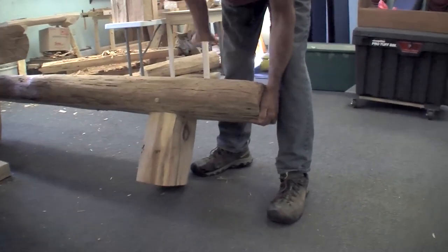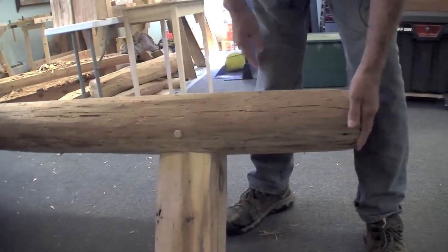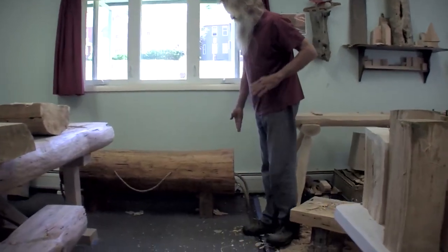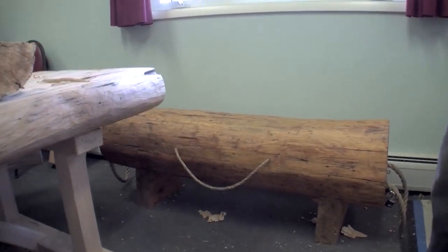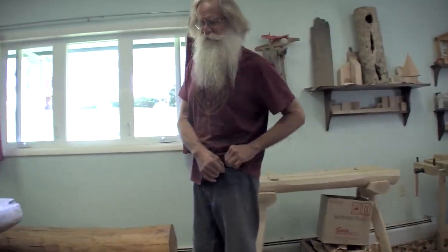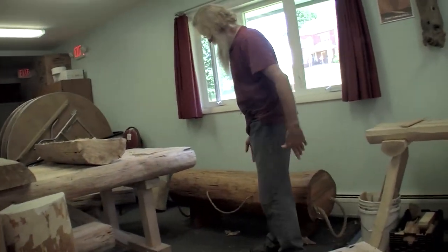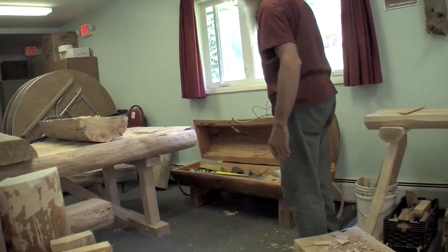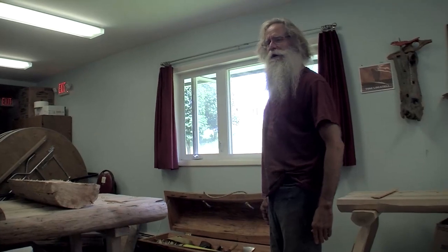There is the leg to this bench — it has a mortise and tenon joint that goes up into the seat, and it has an oak peg that locks it all together. This is a sibling or cousin of one of these logs. They all came from about six to eight dead pine trees that were up there at Gillbrook. I thought this one was something I wouldn't be able to use because it was hollow and rotten.